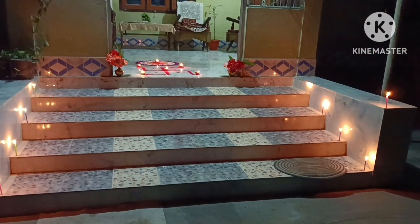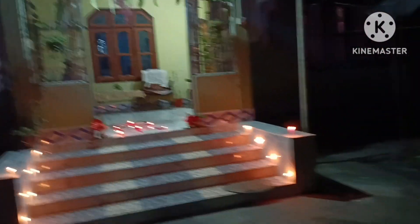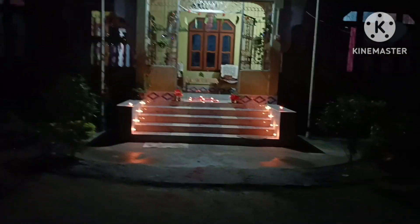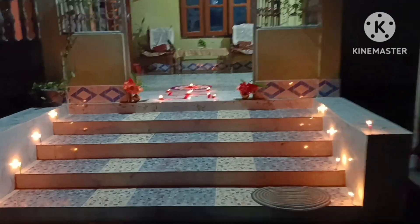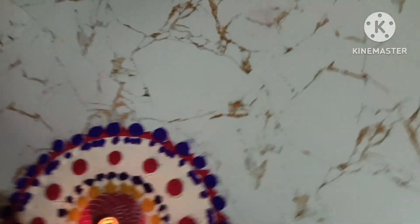I'll put a candle on this one and this one — it looks like a candle. The candle can be used for this. I have to tell you how to do this.